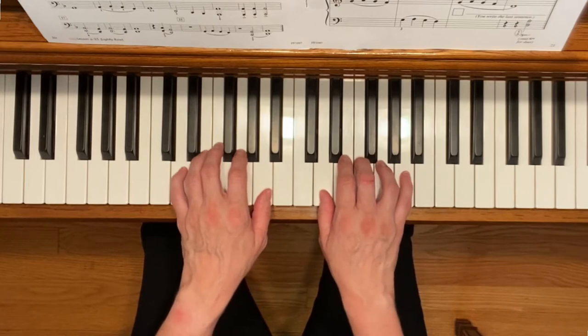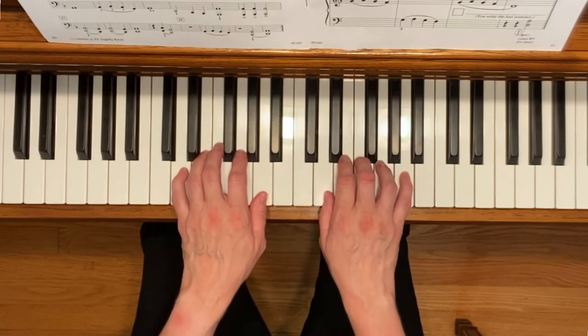Before playing this piece, make sure that you think about the dynamics that you want to use throughout and mark them in the blue boxes. Then have fun making music. Here we go.